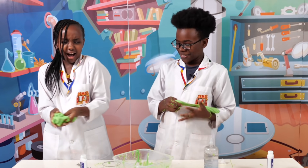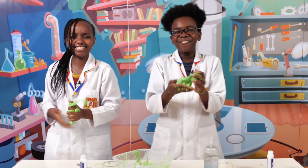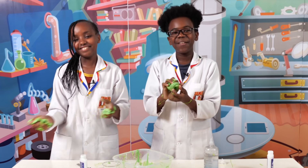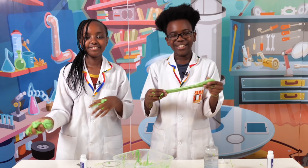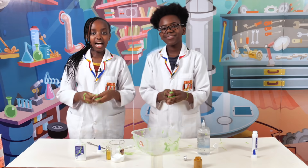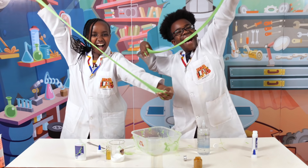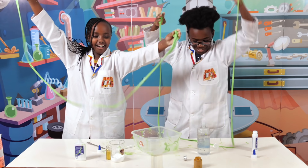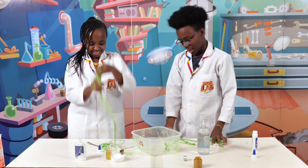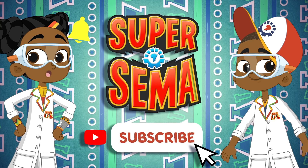This was a really fun and cool experiment to do and we loved making this avocado slime. You should try it at home because it's really easy and fun to do, and slime is really awesome. This is Seth, and this is Stacy, and this is Sema's Lab. Stay connected with me on the Super Sema YouTube channel.